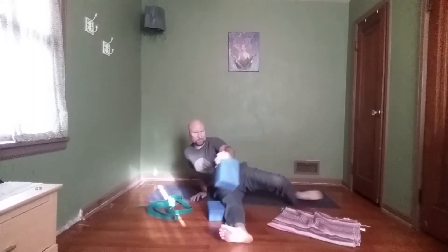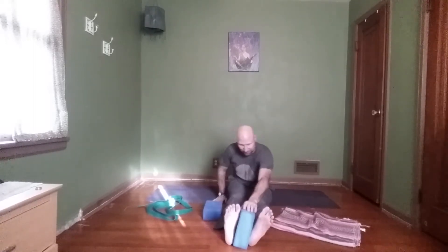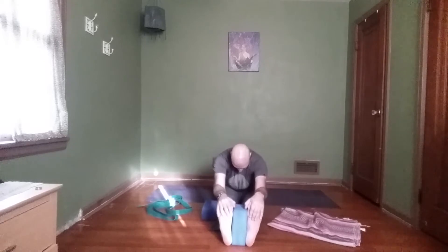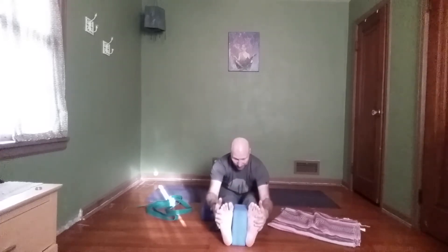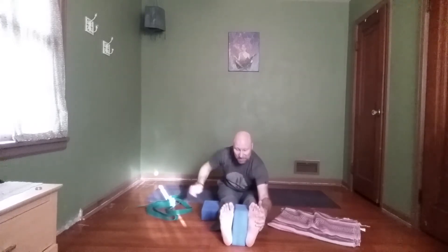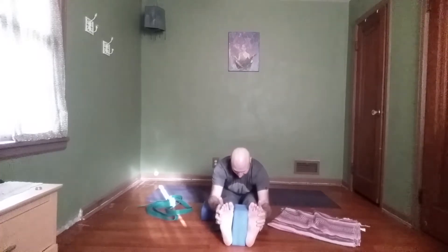Release the legs and do our forward fold again, then we'll change sides. Block back between the feet, square them up, use your strap if needed, sit on your blanket if needed. Inhale, exhale, come forward. Lift the chest up and then reach your chest forward toward the feet, shoulder blades down your back. Sit bones press back toward the back of the room, keep your feet square. Micro bend in the knees for the hamstrings if needed. Last breath, then slowly bring yourself up.